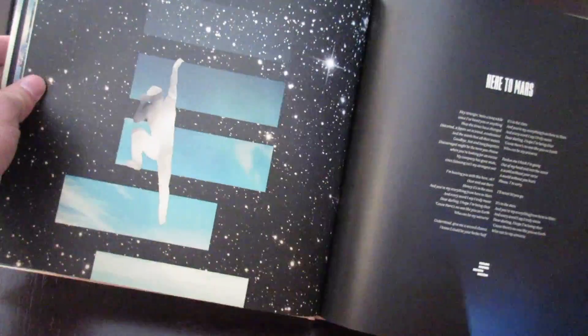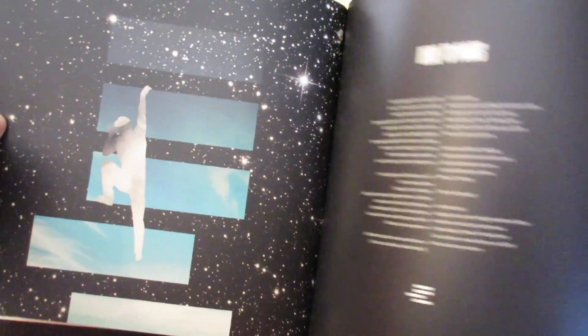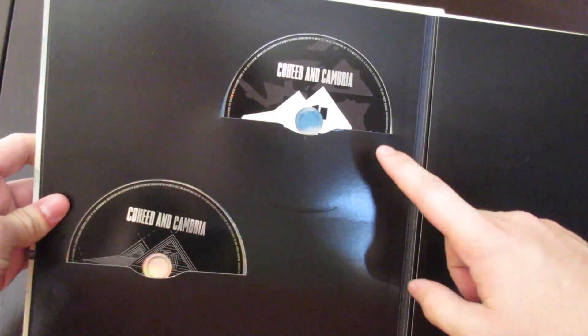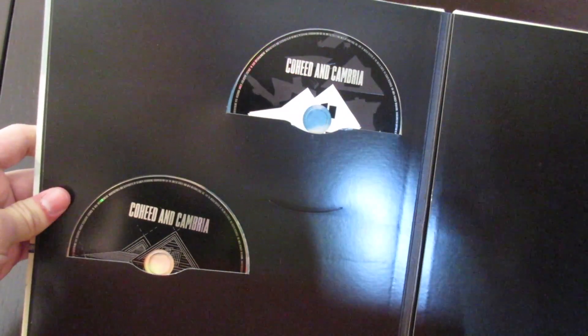It looks like it's going to show you all of this artwork and lyrics — really cool artwork in here. So if you've been thinking about picking one of these up, you definitely should, especially if you're a fan of Coheed and Cambria like I am. Definitely a lot of great artwork in here. You can tell it's a high-quality book.